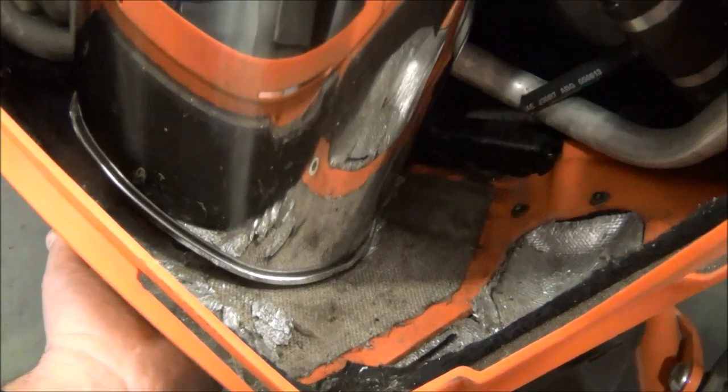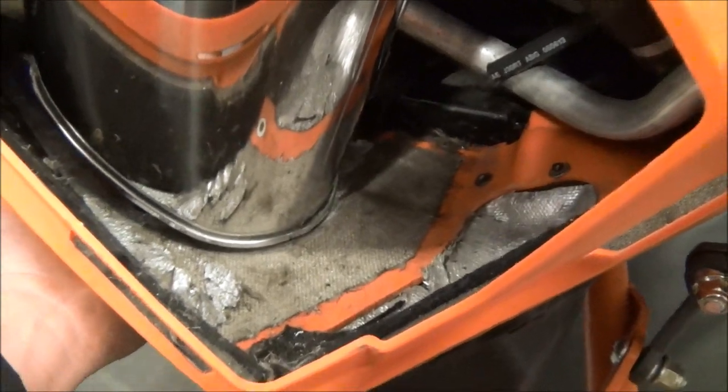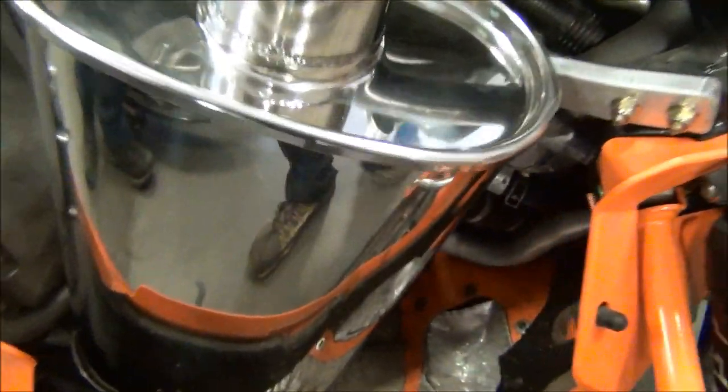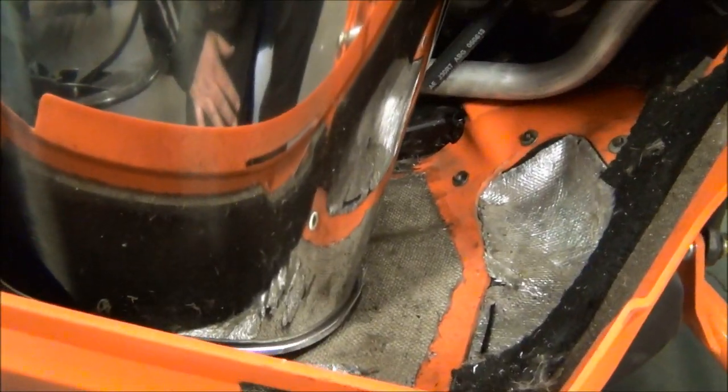So before it was actually just barely touching, and now we basically just push the muffler up while it was installed and bolted, keeping the mount down here so that puts a little pressure upwards. As you can see there's a little gap here so it's not going to touch — and that's a 14 here, so that model has the highest fan of the 1100 turbo family.